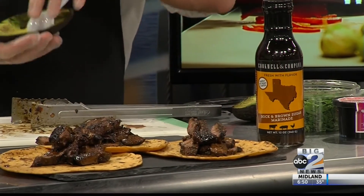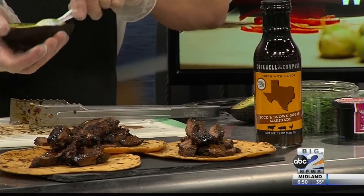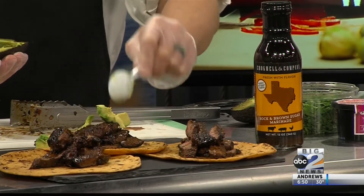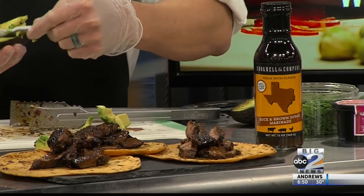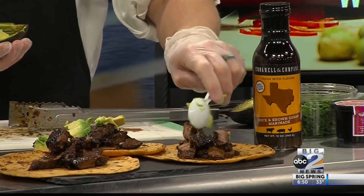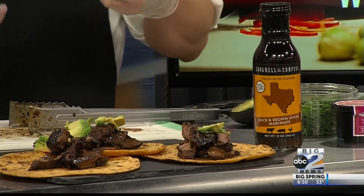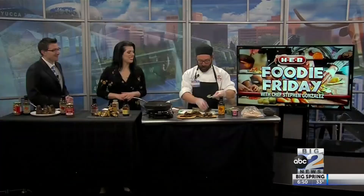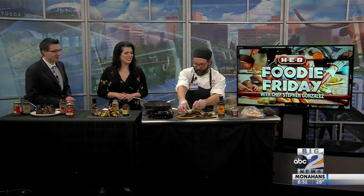Once you're done cooking your meat, just start making some tacos, wrap it all up in a tortilla, call it a day. Normally I would add pico de gallo and queso fresco — there's so many different things — but today we went with avocado on the beef. Couldn't agree more with that choice.